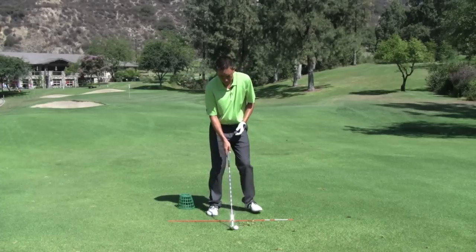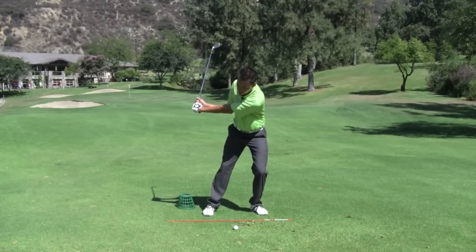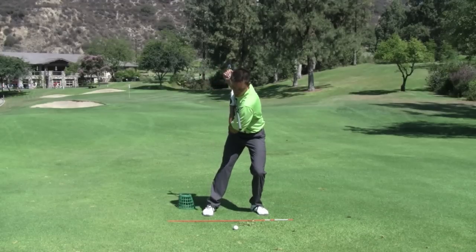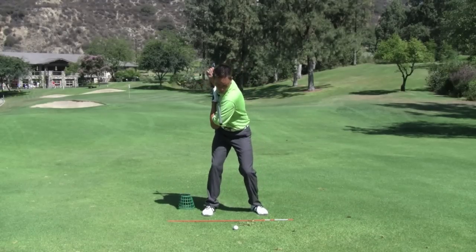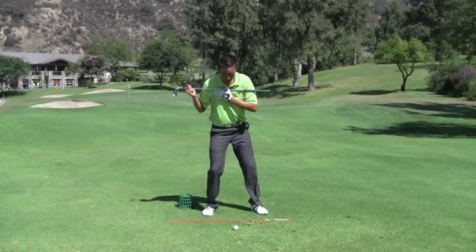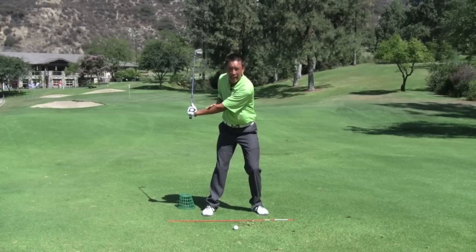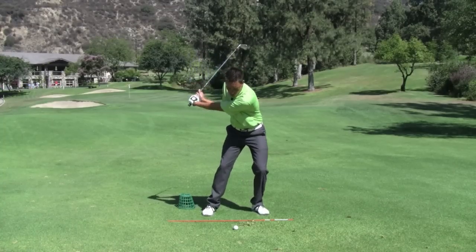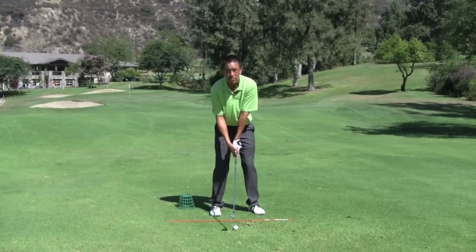Move the bucket away and start to get a feeling of your shoulders staying closed to the target longer as you make your transition. Rather than spinning out — which causes you to lose distance — once your shoulders start to lag more, the hands, arms, and club unit will also start to lag more. Then you can go ahead and hit some shots with that same sensation.